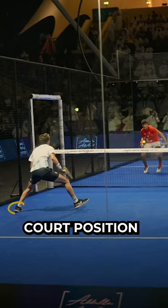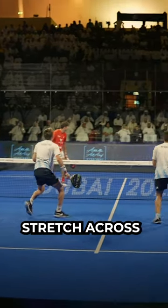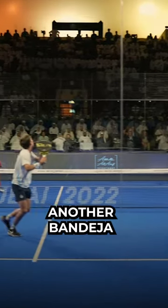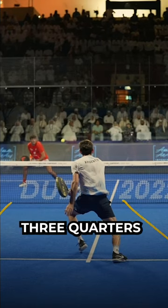We've got to look at his court position and where he's landed, because his partner is way in the middle here. So for him to get to that next ball, he's had to really stretch across. He's going to have another chance — another bandeja down the line — and when he's hitting this, his partner is not even on screen at this point, so he has to cover three quarters of the court.